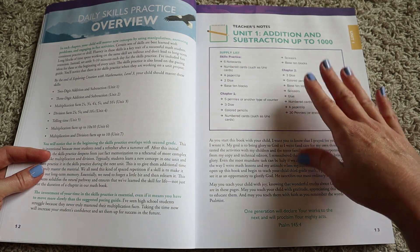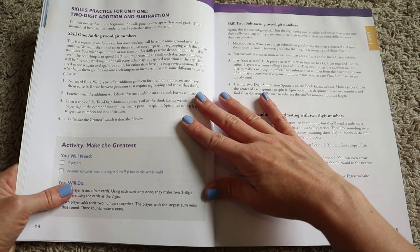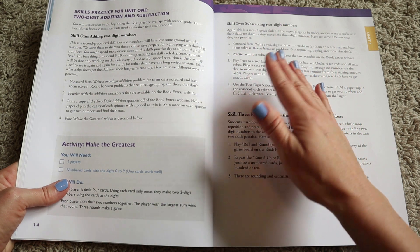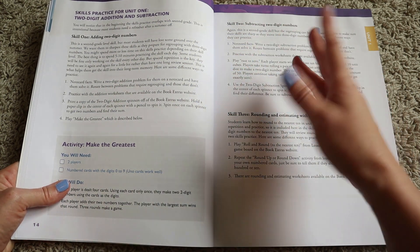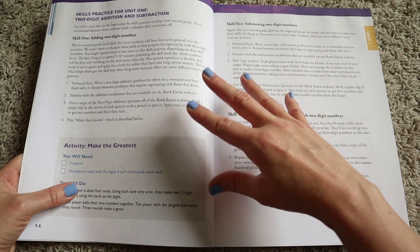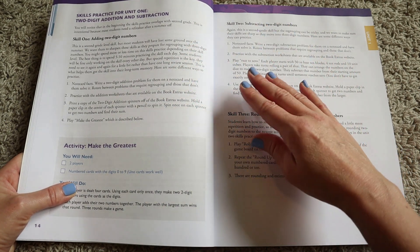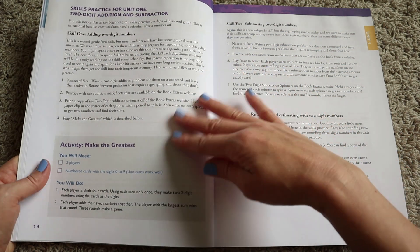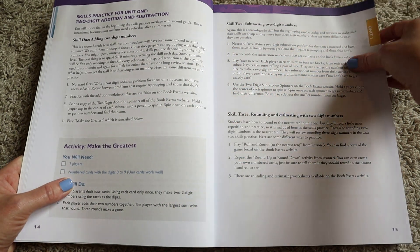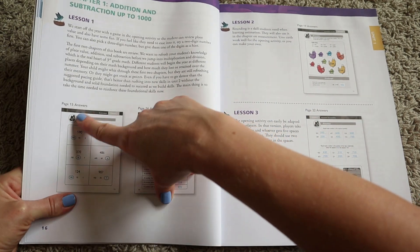Next it jumps into the units, and you get a supply list so you know exactly what to have on hand for the upcoming lessons in that unit. This is followed by the skills practice for each lesson — that 10 to 15 minute activity you do at the start or end of each lesson. This is where you'll find the game or activity, as well as ideas for additional things you can do with your child to solidify their math facts knowledge.